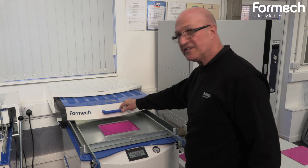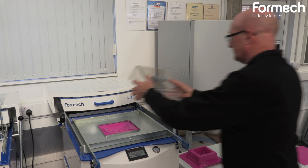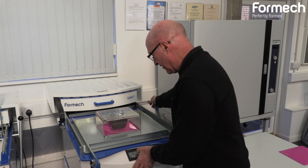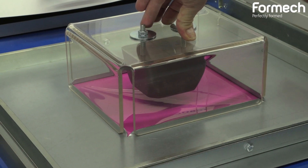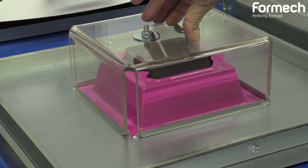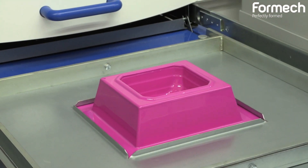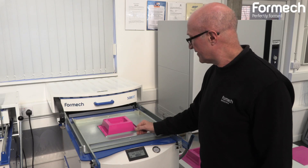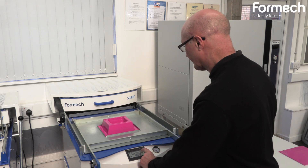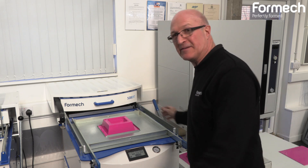Now we're going to push the heaters back until it's nice and hot. We'll put the plug assist on, put the vacuum on, and bring the table up. We can then take the plug assist off and wait for the part to cool down. Once we're happy it's cooled down, we can put in some release air, then lower the table and take the part out.